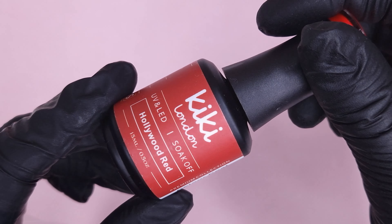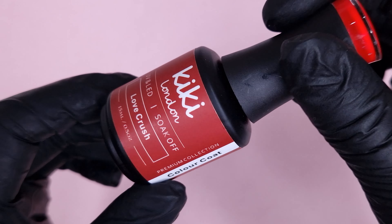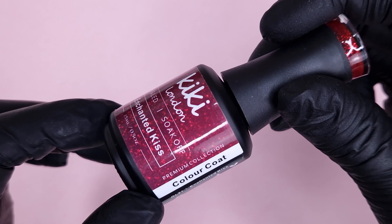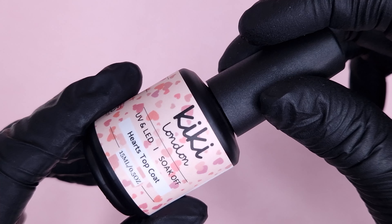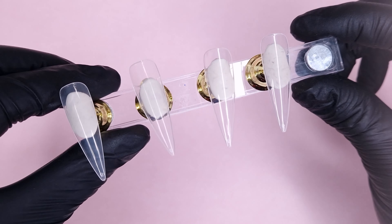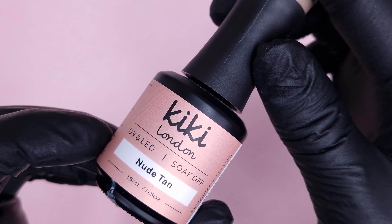Before we start the design I just wanted to show you guys the latest collection that Kiki London launched. This is the Lady in Red collection and it consists of three vibrant red shades, a red glitter, and a hearts top coat. We're going to be using the hearts top coat and one of these reds in today's design. I do have a discount code for Kiki London which I'll leave in the description box below.